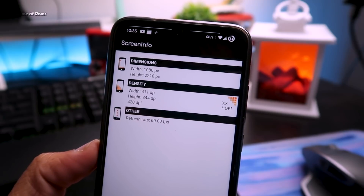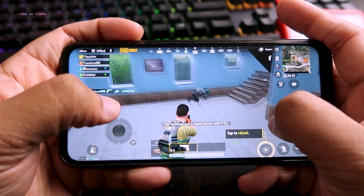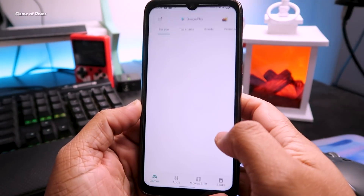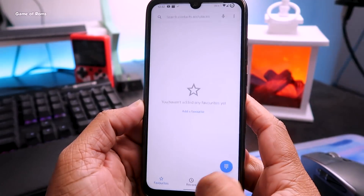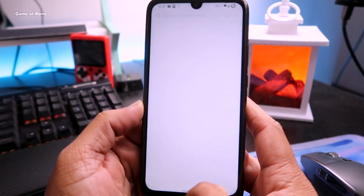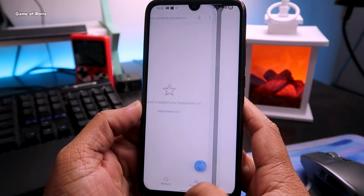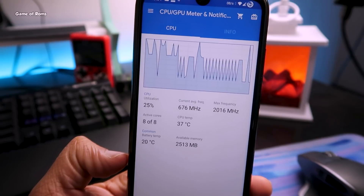I'll show you battery life, gaming performance, and overall day-to-day use with this custom kernel. Ever since I installed it, my phone has been super smooth — all animations are working great, the phone boots quickly, the fingerprint sensor is working a little faster, and the charging speed is slightly faster. It's not a major difference, but I personally noticed about a 15-minute difference in charging speed.